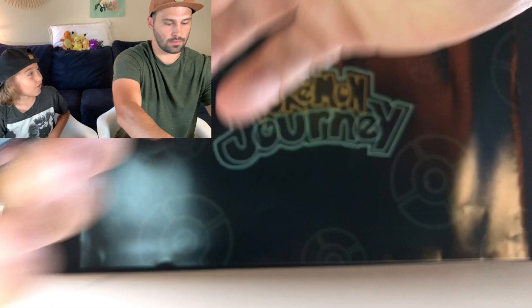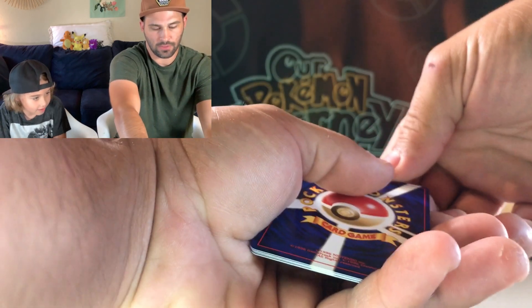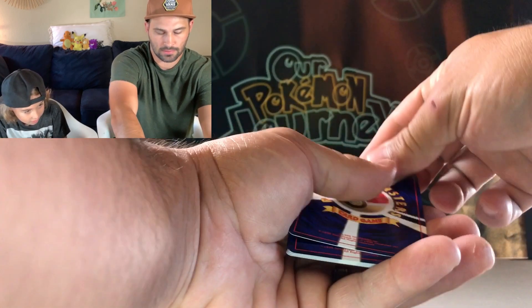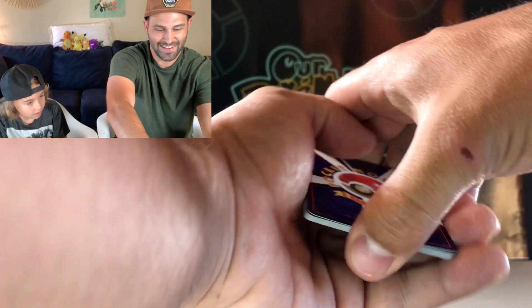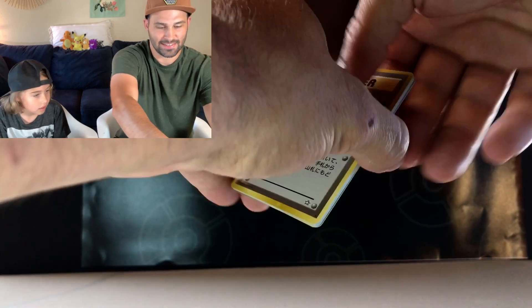Or even the holographic Blastoise — we could get that one. The holographic should be on the front, so I'm going to move the front card to the back. All right, here we go, guys. Let's see what we get.